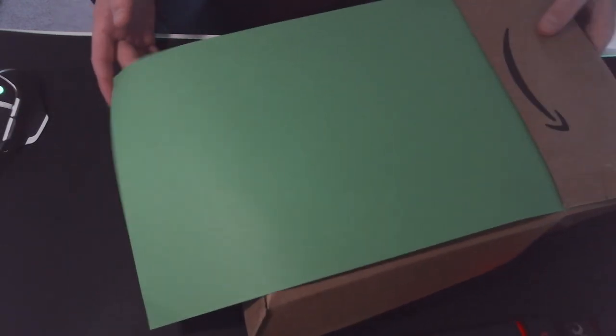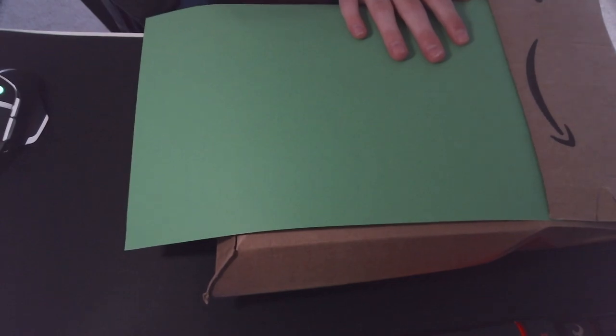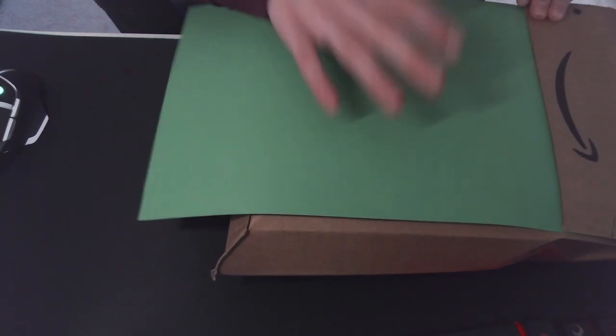I have to slide this across my desk every time I want to open something. Here is the Amazon box and I've got a piece of paper here because I feel like there's details on there and I can't be bothered to edit that out.